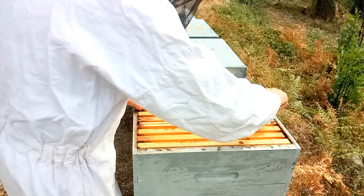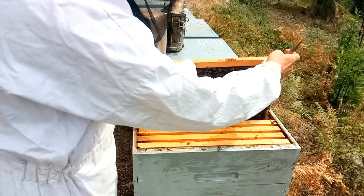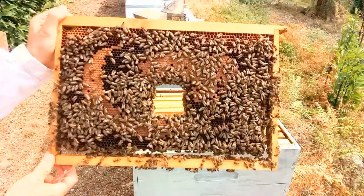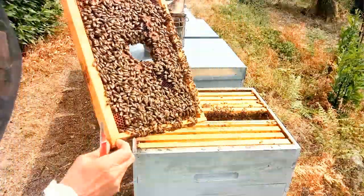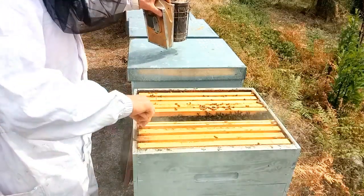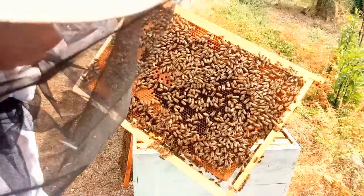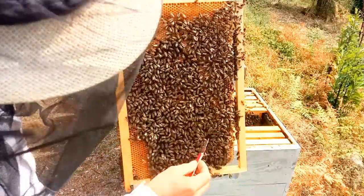On va regarder le cadre où il y avait le cachement — c'est le cadre où il y avait la cagette Scalvini. On voit encore le trou. On voit que le couvain est assez joli. Donc il y a un beau couvain. On va regarder les autres cadres d'à côté — c'est pareil, on a un beau couvain, tout est bien conduit.